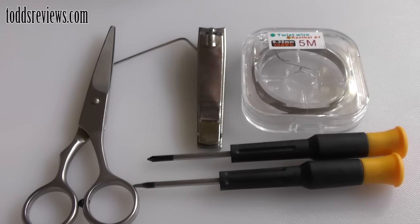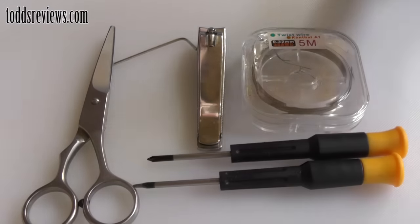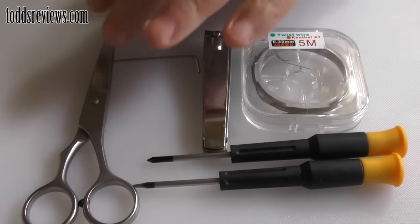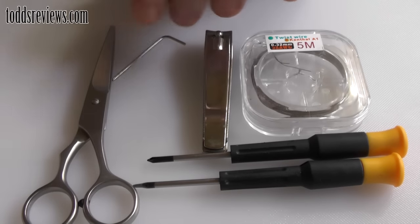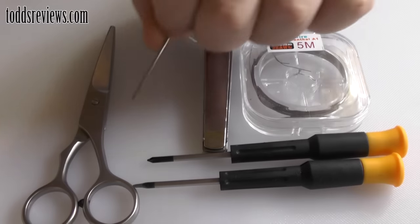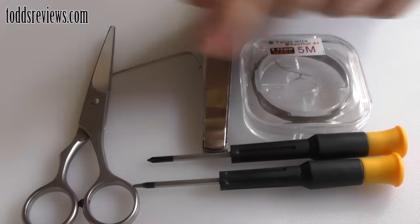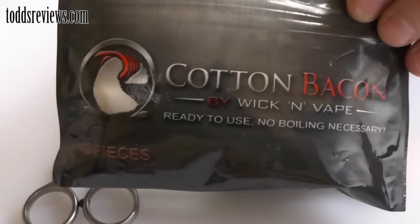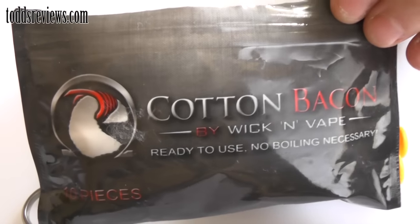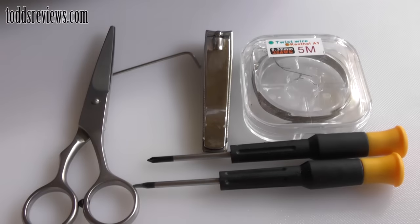Now I know there's a lot of kits on the market these days — coil master kits and things like that. But listen, all you need is a couple of screwdrivers, a pair of clips, toenail clippers, maybe a pair of scissors. Depending on the atty you have, you'll probably need a little allen key as well, your wire, and I've also got some cotton baking here. Use the cotton or wicking material of your choice — it's entirely up to you.